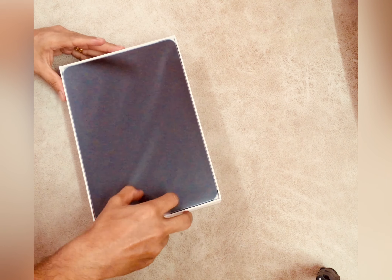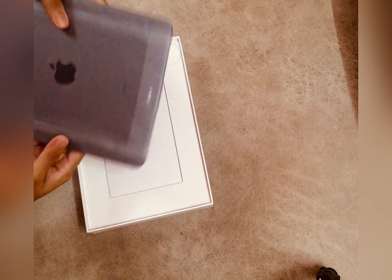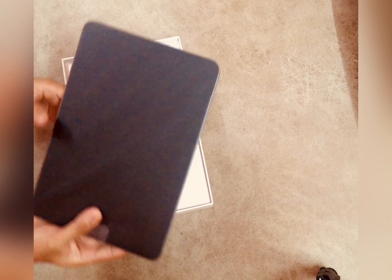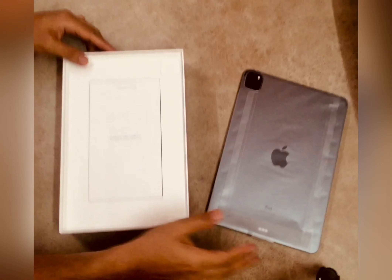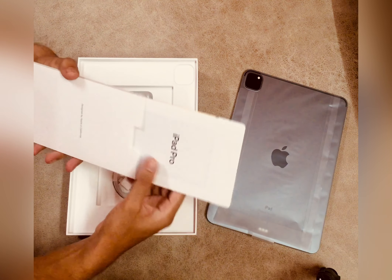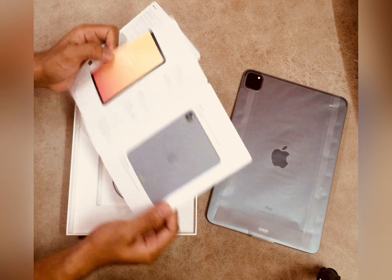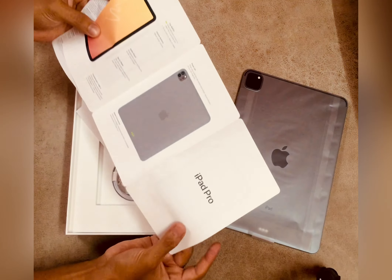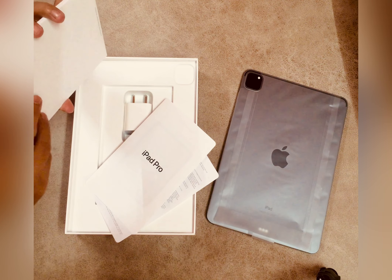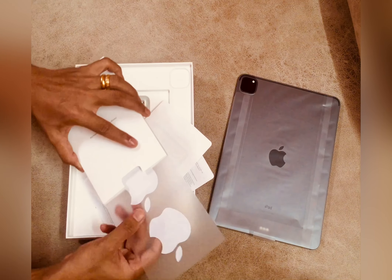Here we have our iPad Pro powered by the M1 chip. I love the design — it's very nice and sleek with flat edges. Inside, we also get some user manual instructions and two Apple stickers along with the documentation.